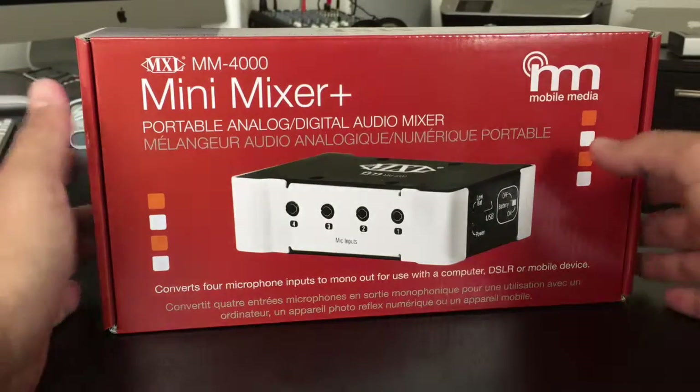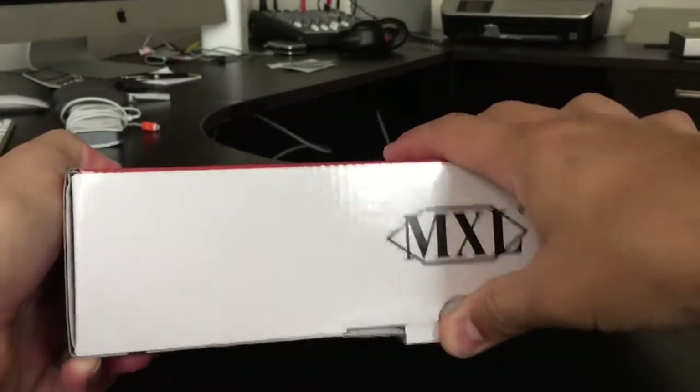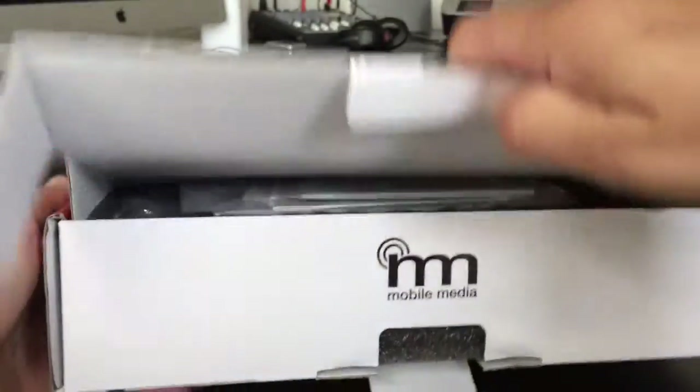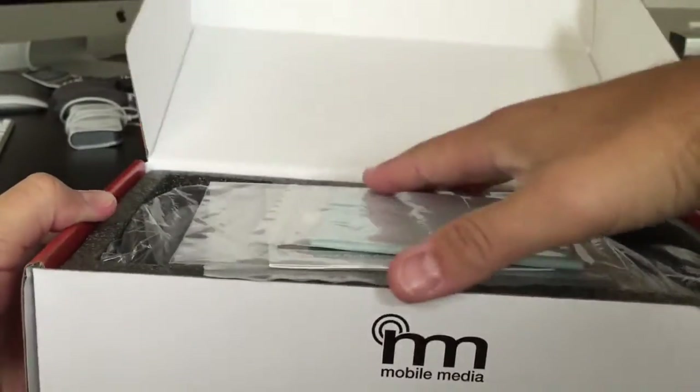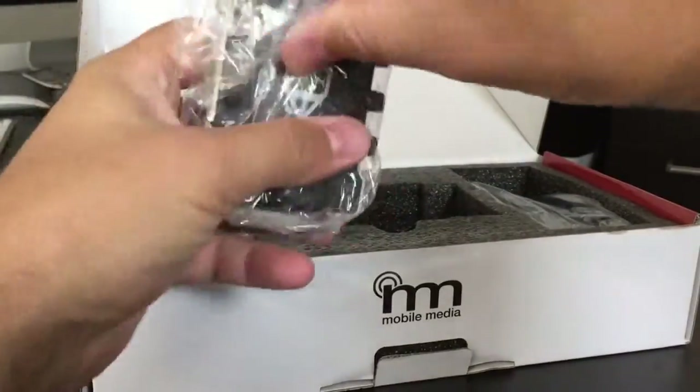So let's go ahead and look at this. Again, this is a company called MXL — this is a brand-new product that just hit the market. We're going to open this up and show you guys how it looks. Obviously there's a cleaning pad and instructions in there. Let's go ahead and just open the mixer here.